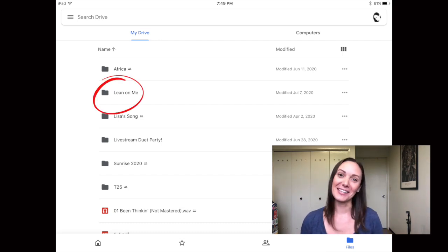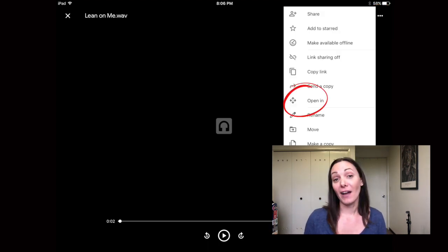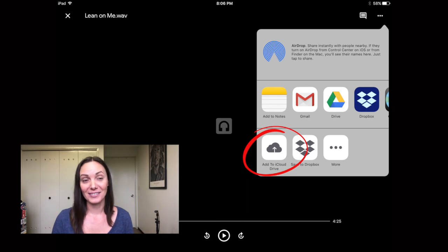Before we can put our MIDI track into the GarageBand project we need to make sure it's in your iCloud Drive. My favorite way to move files around is Google Drive. In the Google Drive app, go to the folder for your project — today I'll give you a sneak peek into an upcoming collaboration: Lean on Me. Press the track you want, let it load, then press the three dots in the upper right and press Open In. Then press Add to iCloud Drive, then press iCloud Drive.